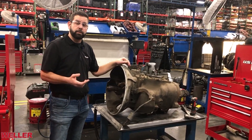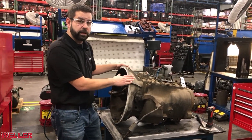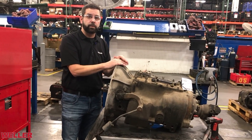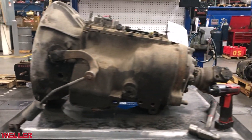Here we have an FR core to help guide us through the visual examination of what to look for. It currently has the clutch housing on it and the transmission output yoke. These two items, when you're acquiring a Weller unit, will be sold separate or reclaimed — so stay tuned for more content to help you inspect and identify if they're good or not.